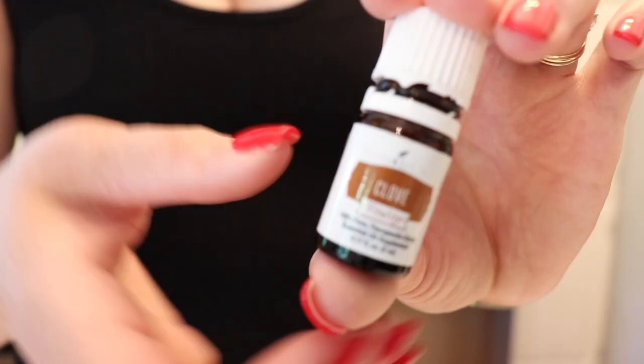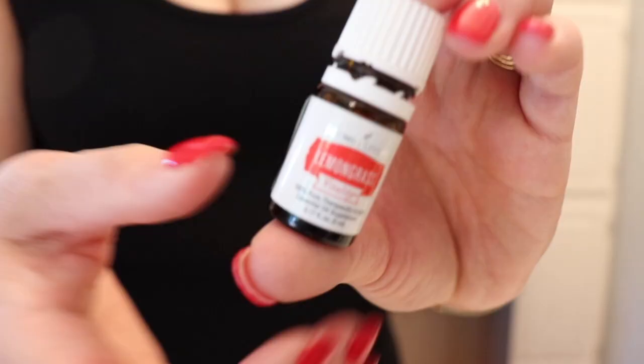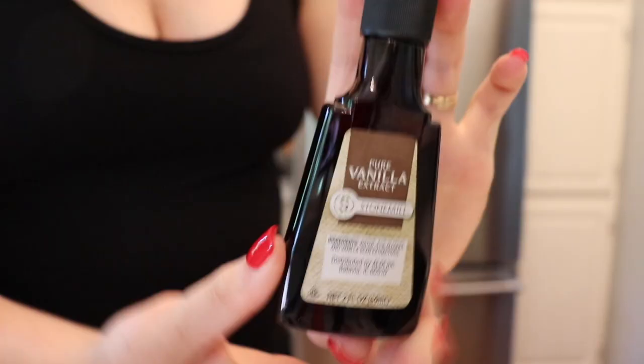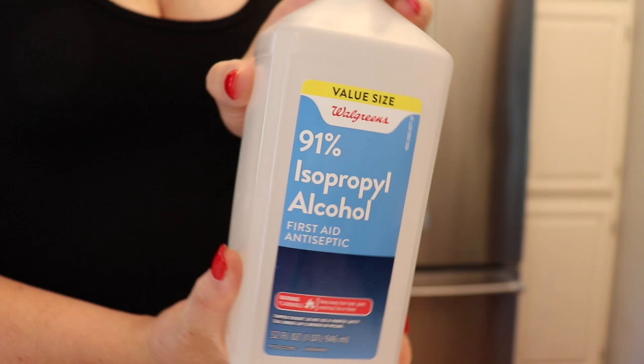Today I'm using citronella, clove, eucalyptus, lavender, lemongrass, spearmint, and vanilla extract — that helps with the gnats. You'll also need witch hazel and rubbing alcohol or vodka.